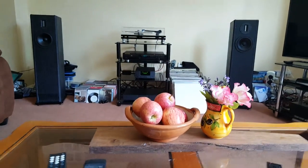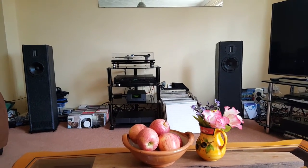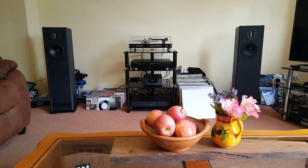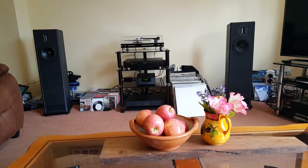Hello and welcome to a personal review of hi-fi kit. This is essentially a review of the Naim UnitiQute 2, which is powering a pair of IPL S2 kit speakers.